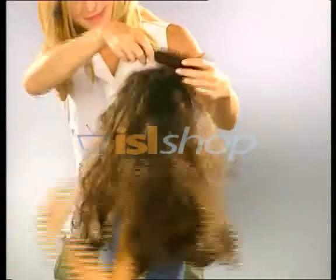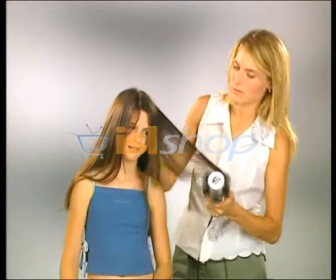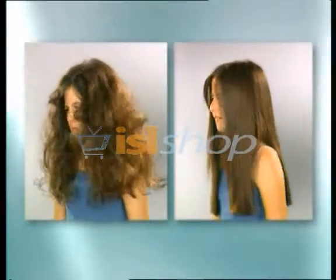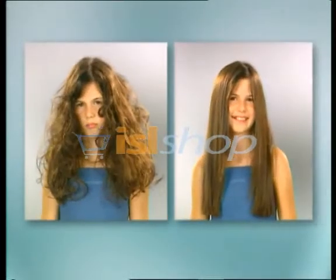No more daily struggles and painful snagging. The Vellform Rotaire dries and styles so gently that even children will love it. All moms should have one to give their kids beautiful, silky smooth and manageable hair. Imagine doing this for your daughter every day without spending a fortune at the hairdressers.